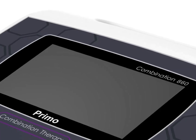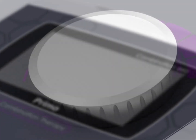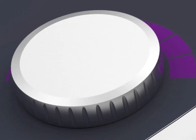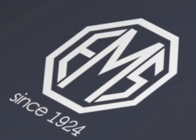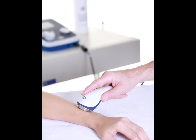Hello and thank you for watching this short video on the Primo 860 combination therapy unit. The 860 is the most versatile of all the units in the Primo product range, offering ultrasound and stimulation from the same unit. You can offer ultrasound only, you can offer stimulation only, or you can offer a combination of the two.